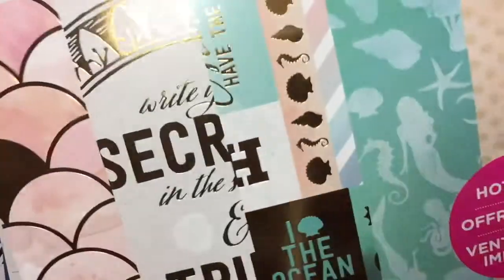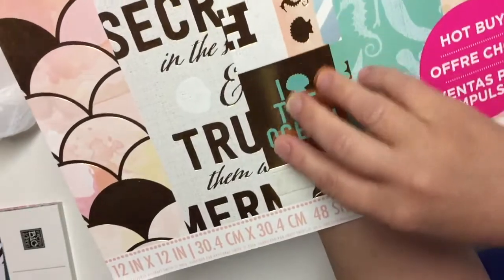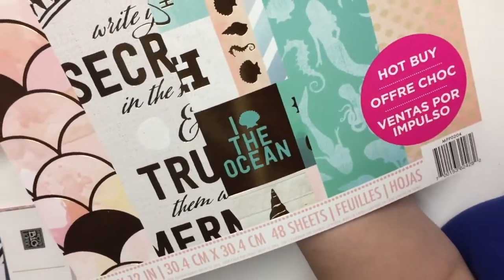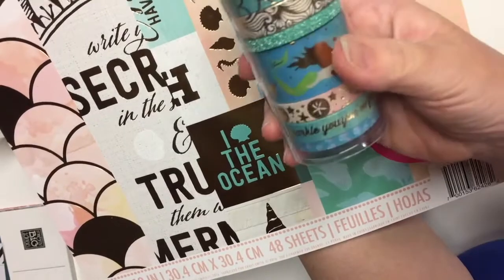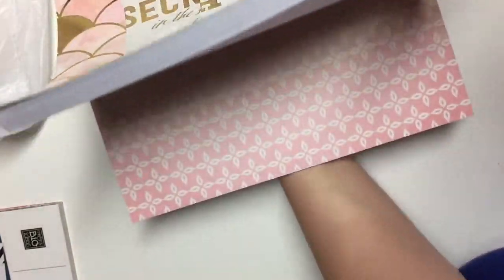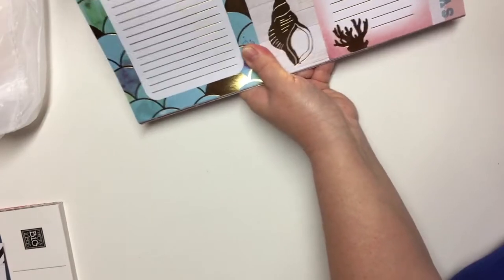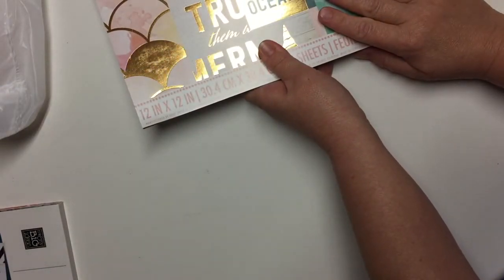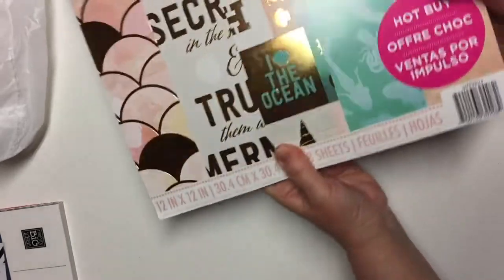The hot buys paper pads are $10 and there are 48 sheets in here. I chose the Mermaid Coast one by CraftSmith, and I find it goes really well with the Recollections mermaid crafting tapes I purchased. In here you get some lovely foiled papers — seahorses, seashells — really nice things to cut out. And as I always say, I do not need more paper — I need more paper like a hole in the head — but I didn't have any mermaid paper, so that's how I justified buying this.